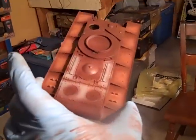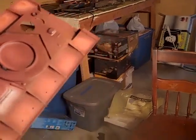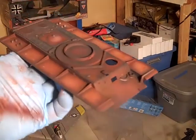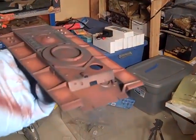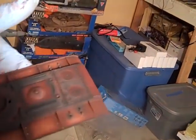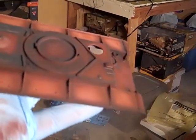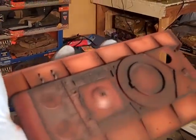Alright fellas, this is what the upper hull looks like. I'm gonna throw some black on it and see what happens. Now it's time for a knife seal, then the paint, then the chipping. I did the pre-shade here and there and used a black-gray.